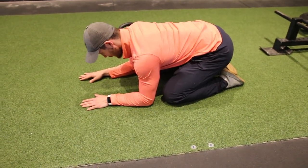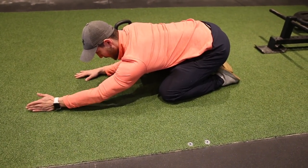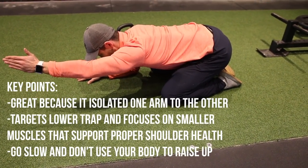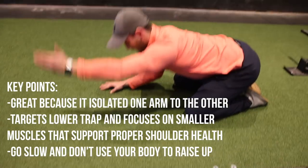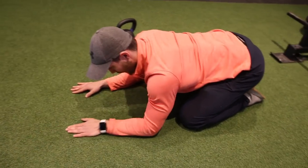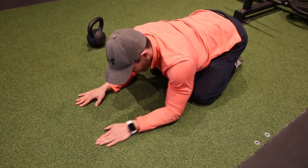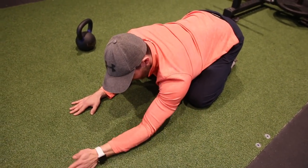For the reach, roll, and lift: get on all fours, bring your elbows down toward your knees and your butt back. You're going to reach forward, roll over, then lift without shifting your whole body up. Keep your back down and just lift, then bring it back down. Repeat, and go nice and slow — it's not a race.